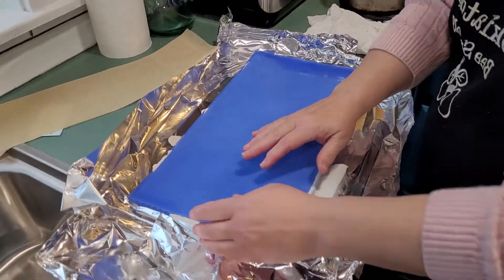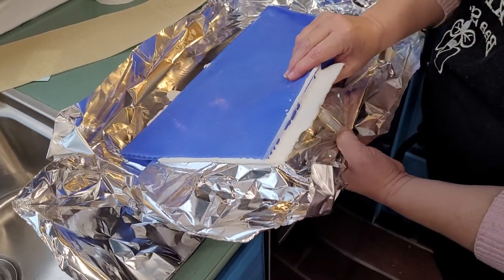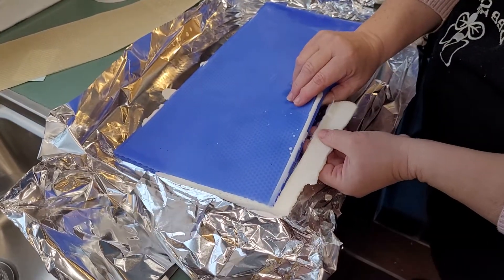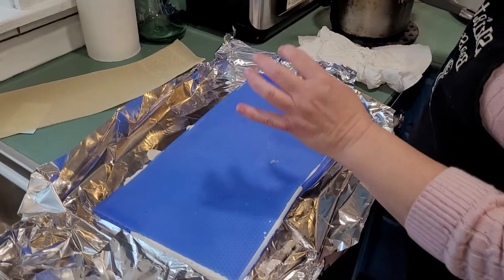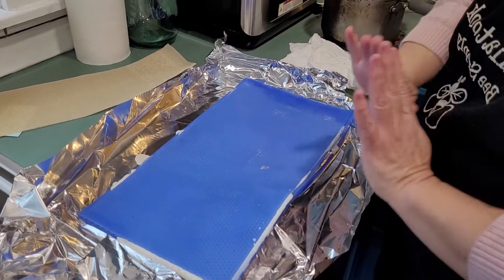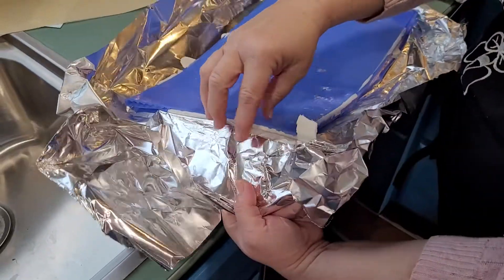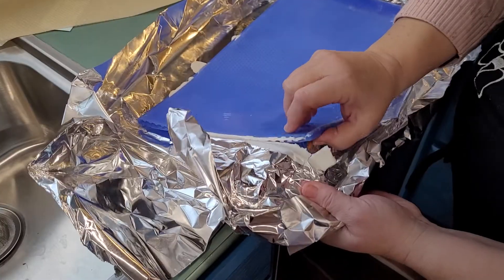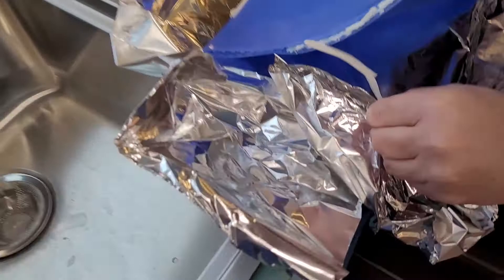I've tried a couple different things on my own. I know that the machines that make this are very expensive — you can buy rollers, almost like a wringer on an old-time washing machine, that you can use to roll out foundation. So I'm just trying some different things to see what's going to work and what's not.